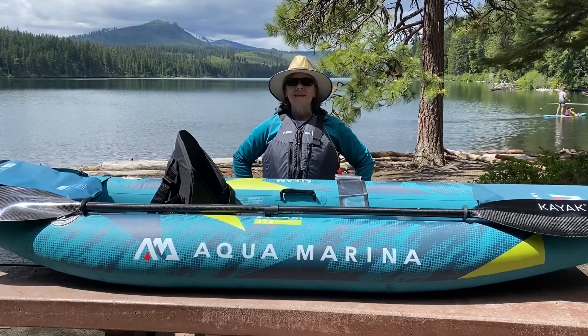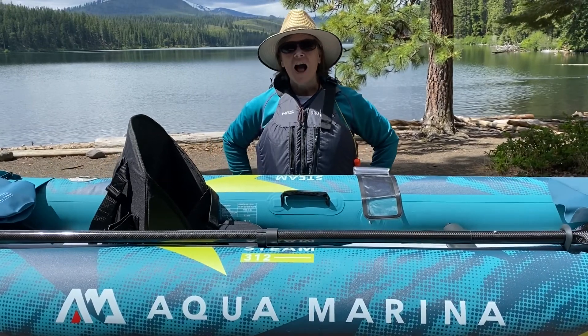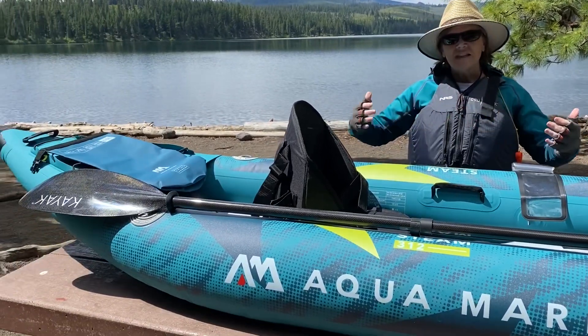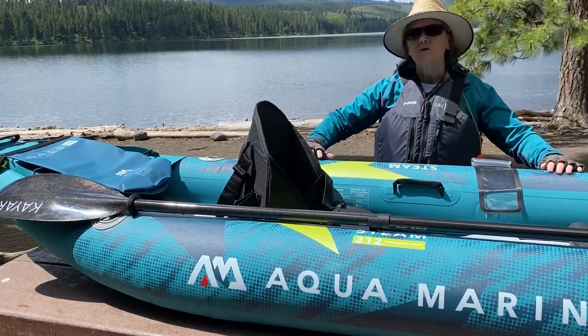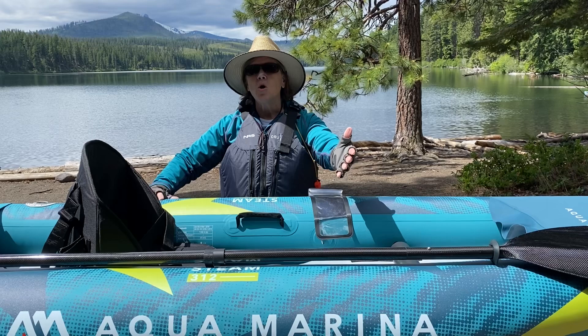Hi, I'm Nancy D. Brown. I'm here in Central Oregon testing the Aquamarina inflatable kayak. It's 10 feet 3 inches long and it has everything you need to get going, except you will need to have your own personal flotation device and your own paddle.